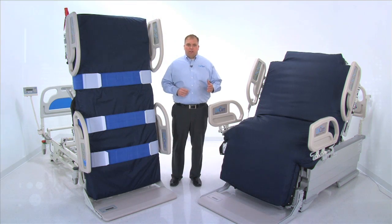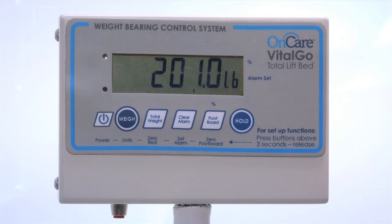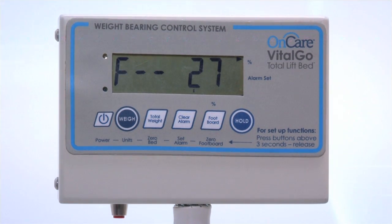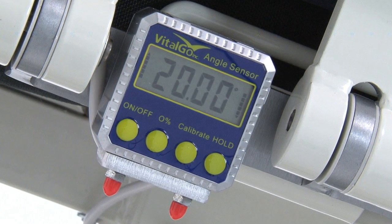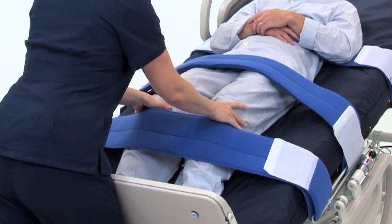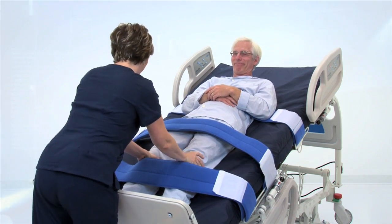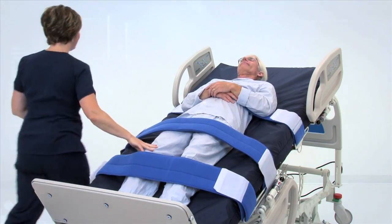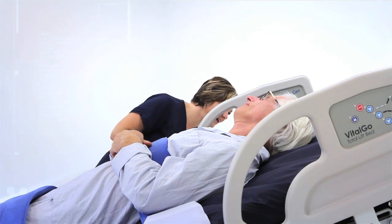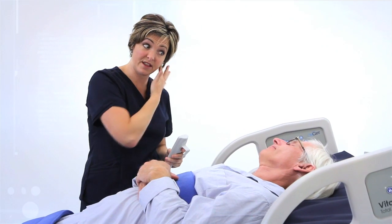With the Total Lift Bed, therapists no longer need to rely on guesswork to determine a patient's weight-bearing ratio. A patented system displays the percentage of weight a patient is bearing. The angle of tilt is also displayed on the inclinometer. With the Total Lift Bed, caregivers can now set a baseline for early mobility therapy based on tolerance or vital sign changes. Jerry, your blood pressure is looking a little on the low side, so we're going to lay you back down. You're at a 20-degree angle today and we did 15 repetitions of five different exercises — excellent.